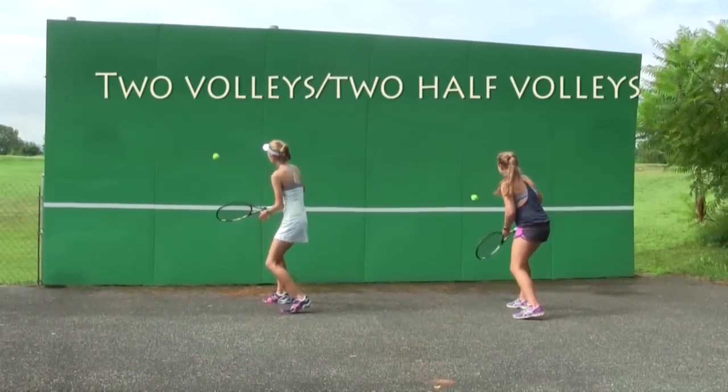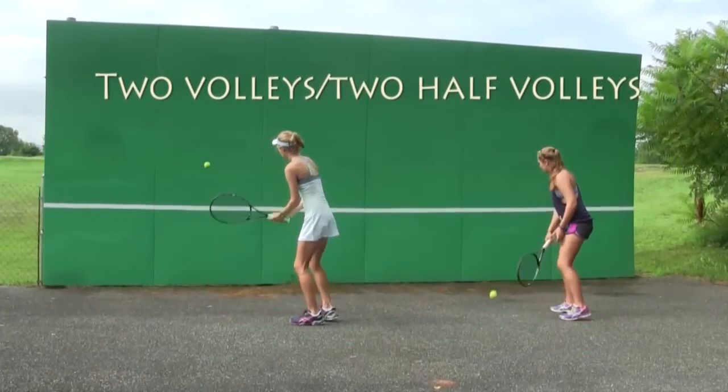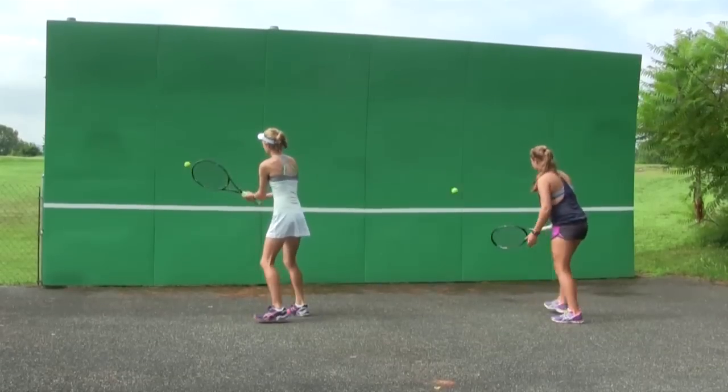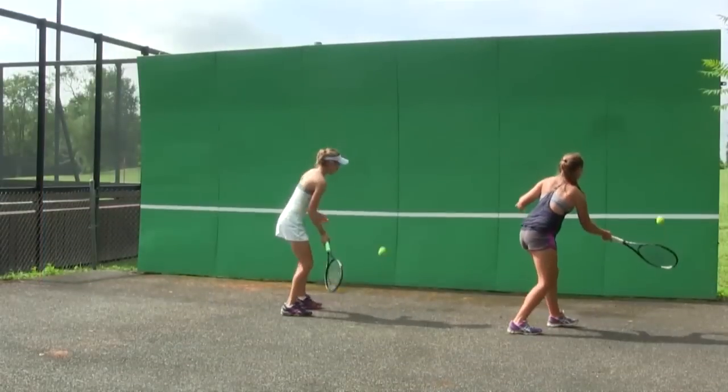On your half volley drill, the key is to set your body, move your feet, and make sure that you are hitting the ball in front of you. You are hitting two volleys, backing up and hitting two half volleys.